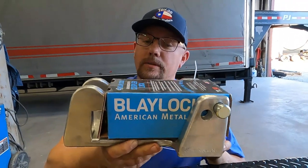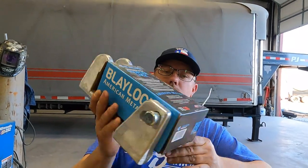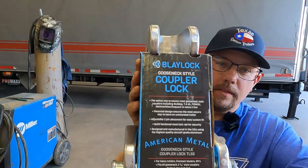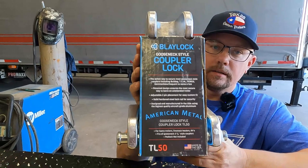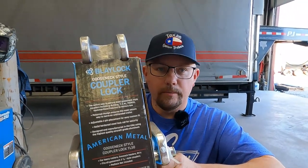While we're on the subject of couplers, maybe you bought yourself a gooseneck instead of a bumper pull. In that case, you would need a gooseneck coupler lock. This is a good brand. It fits most all of your Bulldog stock couplers and a lot of the imports. Make sure your trailer stays at home where it's supposed to. Don't let those thieves get it easy — make them work for it.